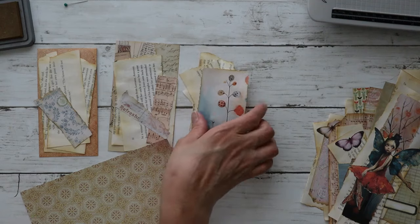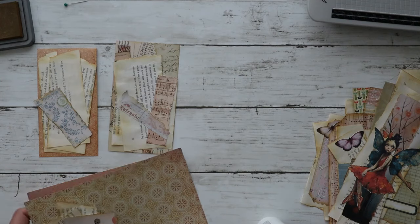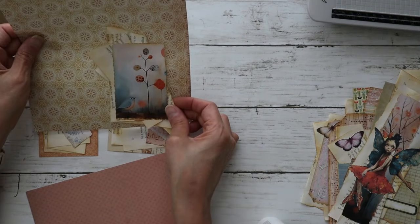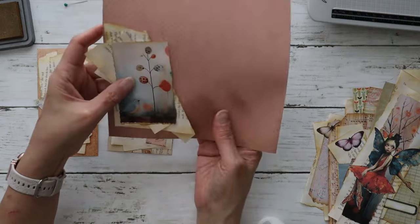I kind of think I would like something behind this one as well. I can't decide — do I like this behind it or this? I kind of feel like I like this behind it.